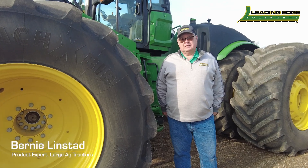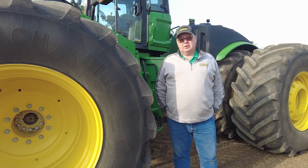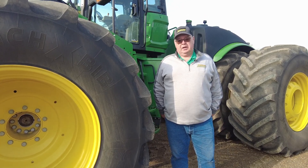Hi, I'm Bernie with Leading Edge Equipment, and today we're going to jump up into this 9R tractor and discuss some settings on an E18 transmission. In particular, we're going to discuss field cruise and custom mode as we head into spring 2023.